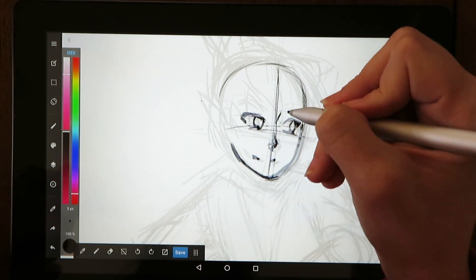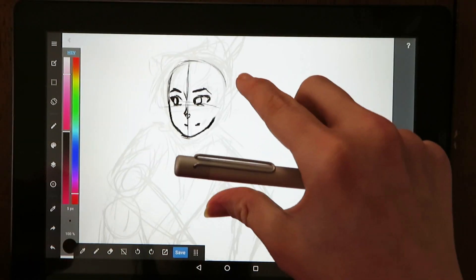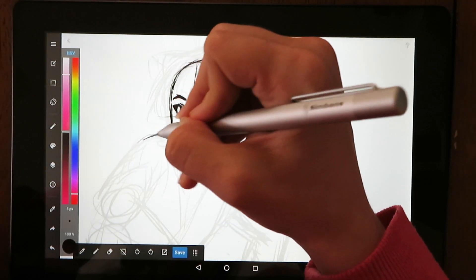Like I mentioned earlier, I recommend keeping the screen protector on because if you're not careful the pen seems to leave scratches. When I finished the picture I was working on, I noticed the screen protector had quite a few scratches in it.